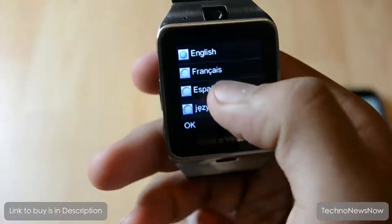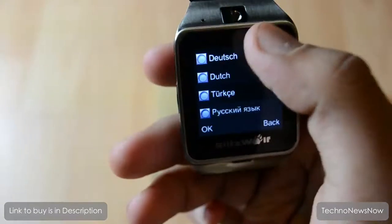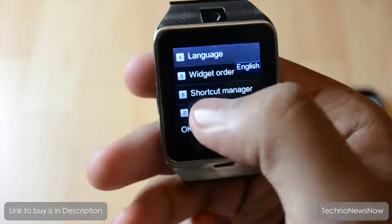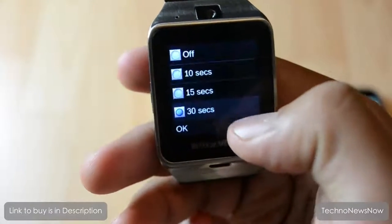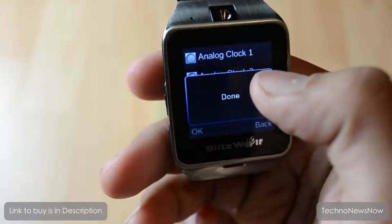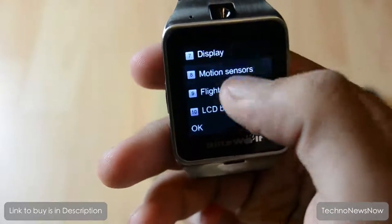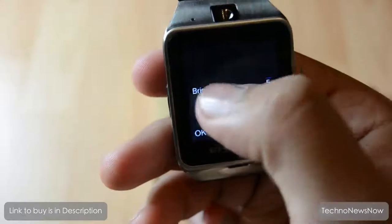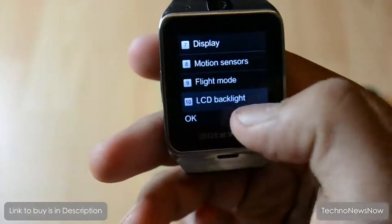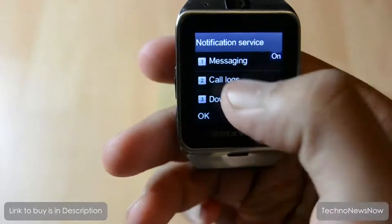It comes with various language options. You can set the screen timeout and choose which clock face to display when you unlock the watch. Brightness can be increased or decreased directly from settings. The rest are basic connectivity and notification settings.